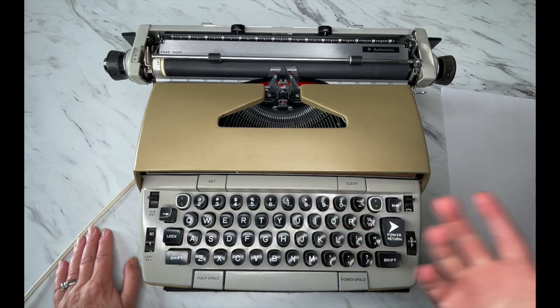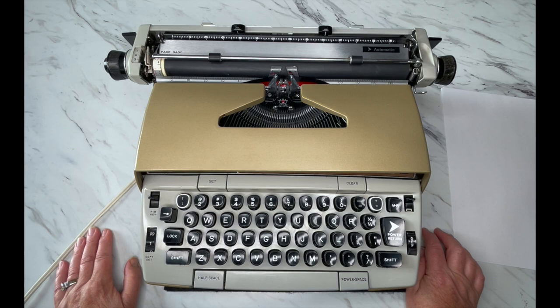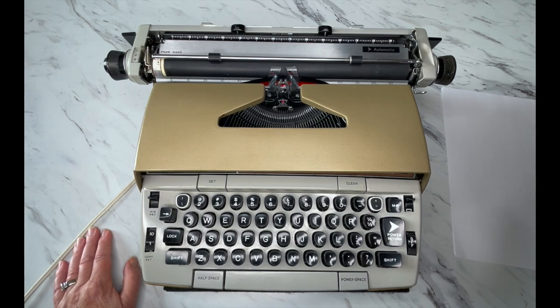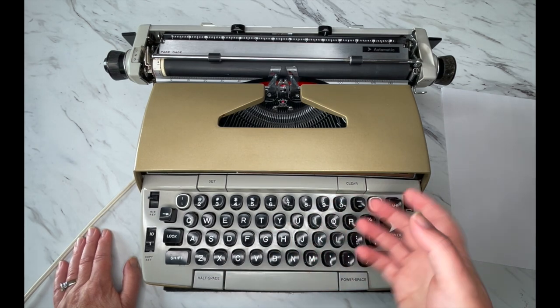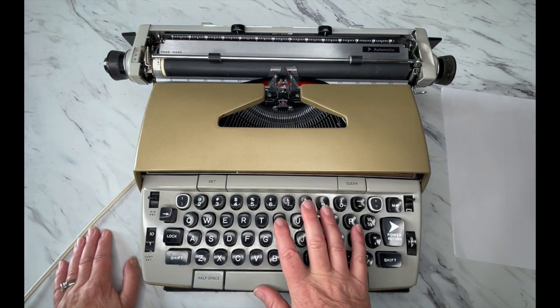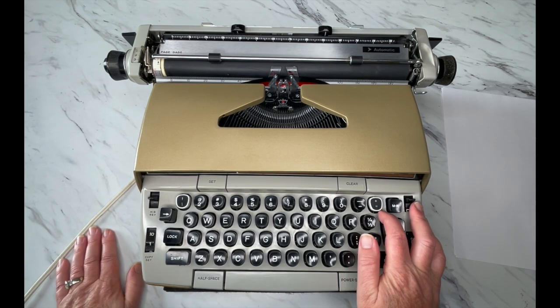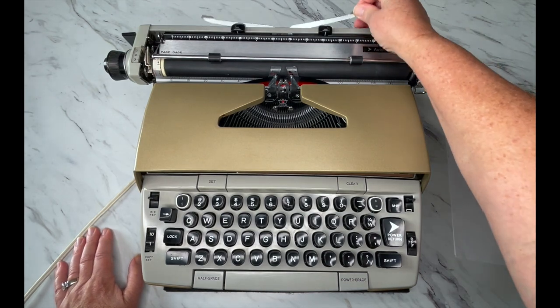These are fairly common so they're usually a little bit less expensive than some other vintage typewriters out there. Even if you have a 120 or something like that, it's going to operate very similar to this. I do have videos for the other Electra series typewriters so you can search for those.